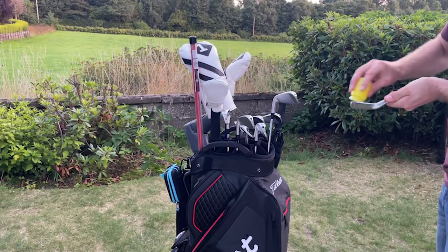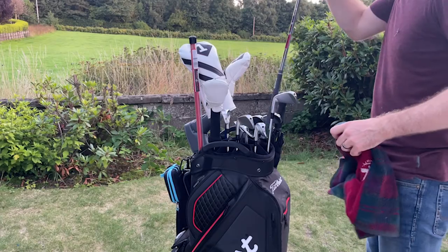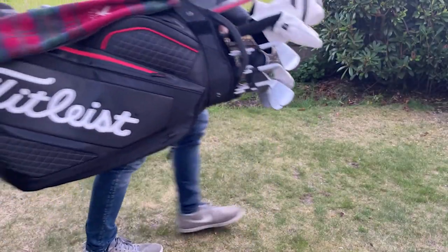Prior to using this I've always used hot soapy water. It's the method most people tend to use and cleaning golf clubs is not an enjoyable task. You've got to get all the equipment out, you usually have to hope for a nice day, you're sitting outside cleaning them and it can take maybe 35-40 minutes. With this stuff you can do your whole bag in minutes — and I'm not joking when I say that. I have cleaned all of my irons in a matter of probably 5-10 minutes.